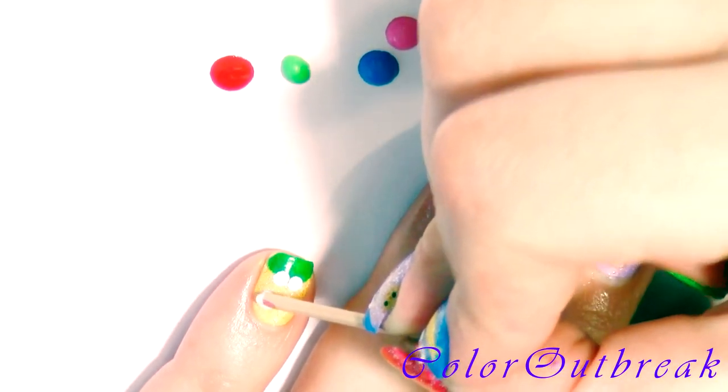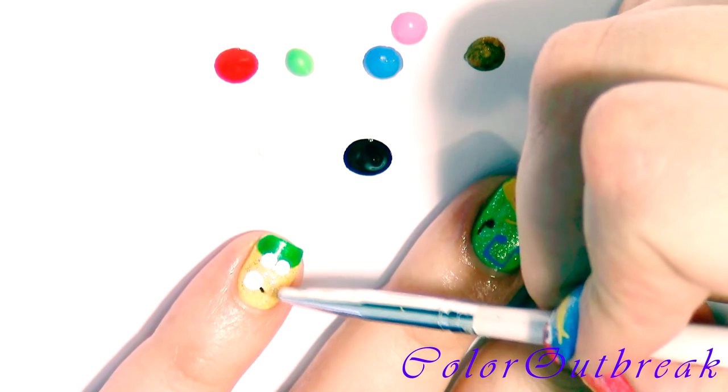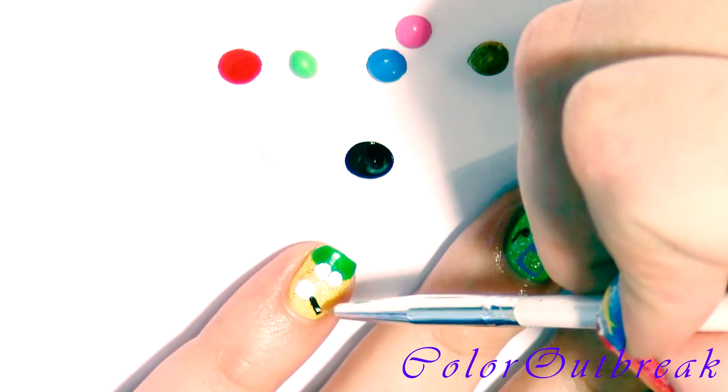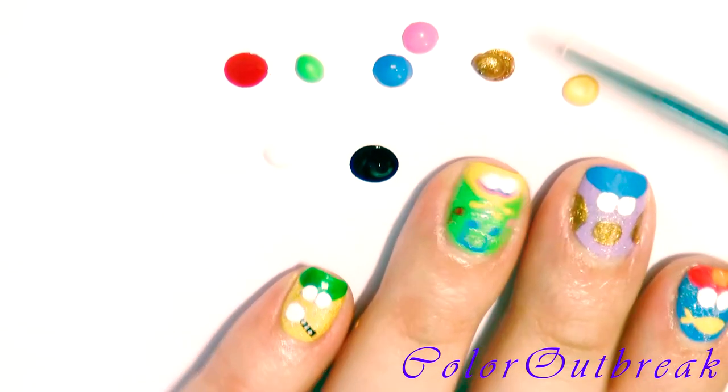With the white color, I'm creating a circle, and with the black I'm drawing a line for Kermit's banjo. Using the same white color, I'm adding three tiny dots for detail, and with the gold polish I'm placing a dot on the tip of the black line.